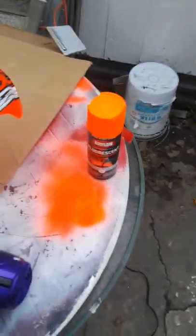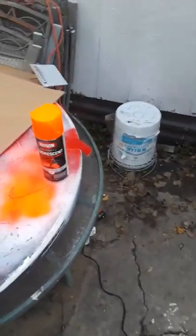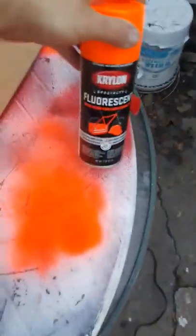I just went to Walmart and got some of that fluorescent — so everyone can see me — stuff. Pretty good, I think it was like three something bucks. I only got to do that, and then because you're supposed to do two layers. When you're done, you do black, silver, or white to go over the main color. But I think that orange is pretty sick — that neon orange. That's pretty good.